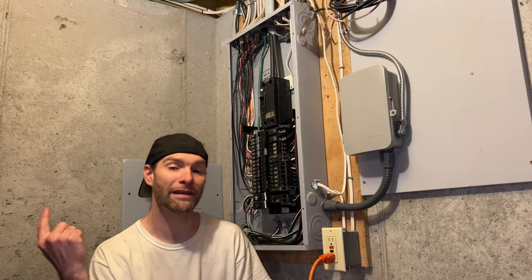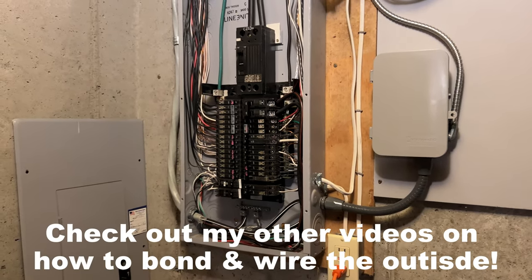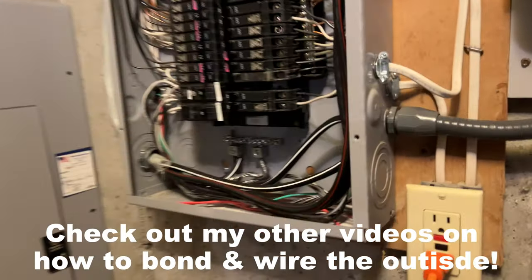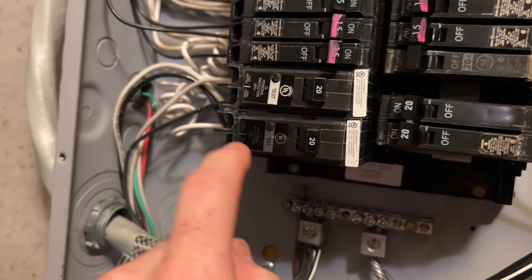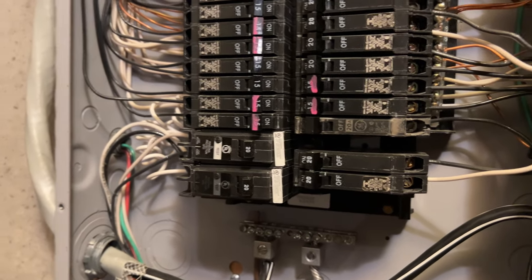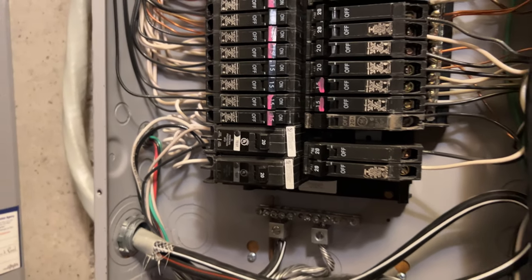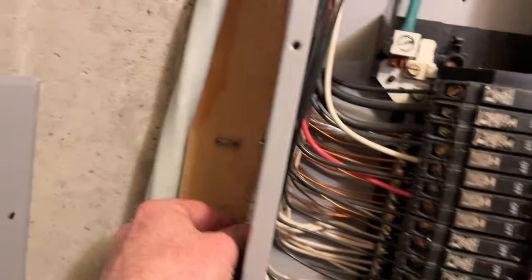In this video I'm going to show you how I did the inside part of the above-ground pool wiring. Here's the inside part of the job in the basement at the panel. We have two GFCI breakers — one is going to control the pool pump with a twist-lock receptacle, and the other one is going to be for the convenience outlet.